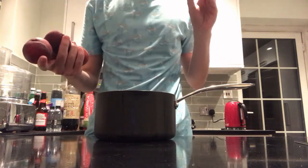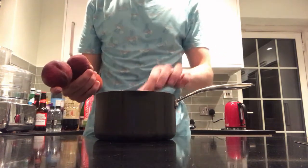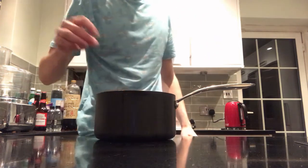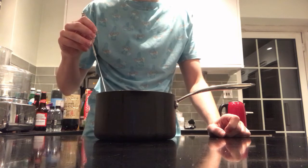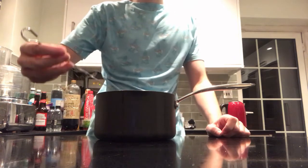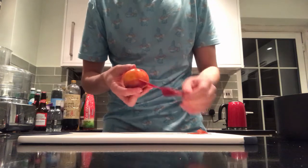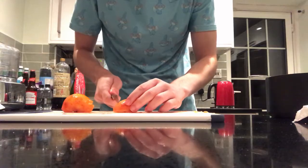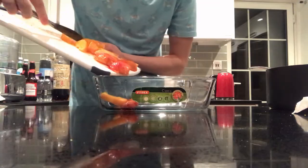So enough stalling, let's get into this. To begin with, get yourself 4 fresh peaches and place them into a saucepan or bowl or whatever you have. We need to peel the fruit, so fill the pan with boiling water and leave them to soak for around a minute. Once done, the skin should be able to come right off, which makes our life so much easier. From there just cut the peaches up into different parts and place them into a base.